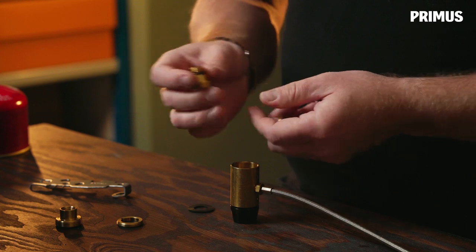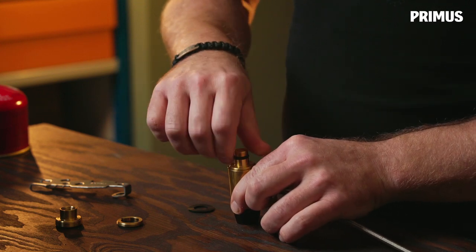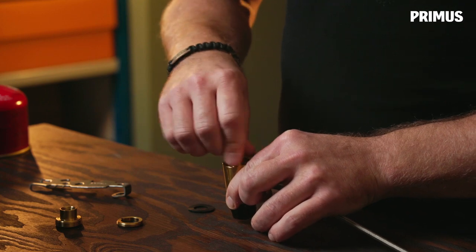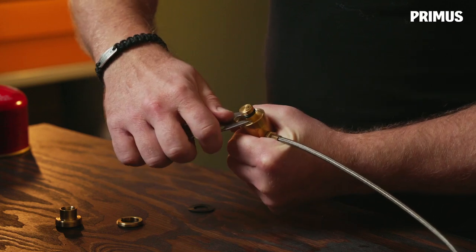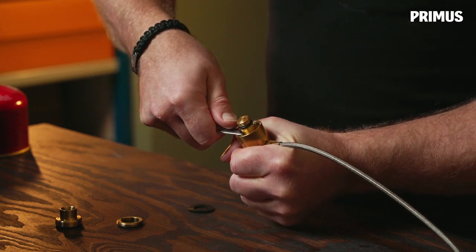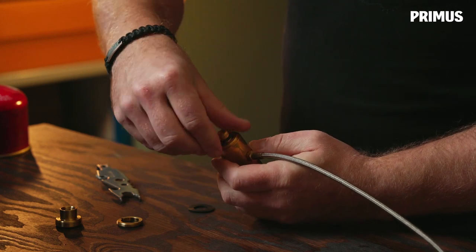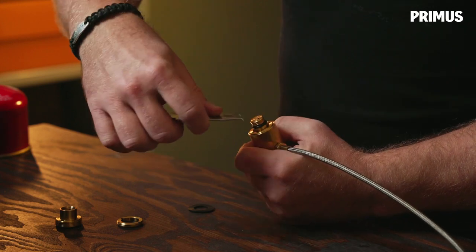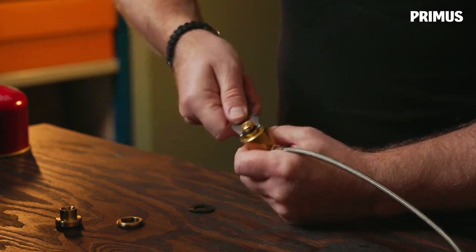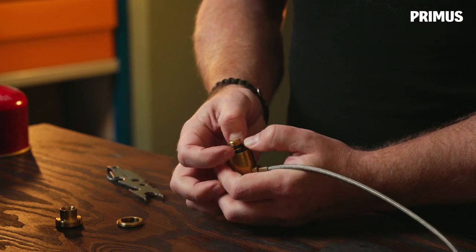Start with the connection and thread that one in. Use the tool to snug it up. Then we take the locking ring, put that on top, and use the tool to tighten it.